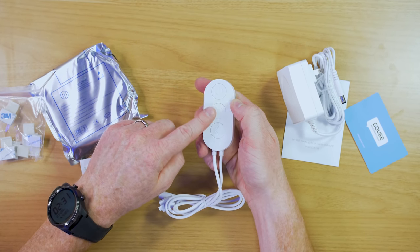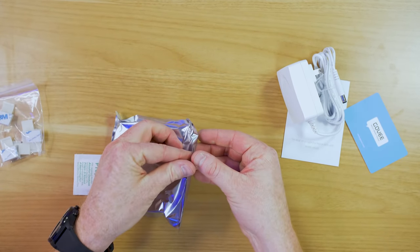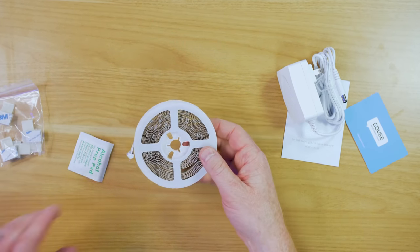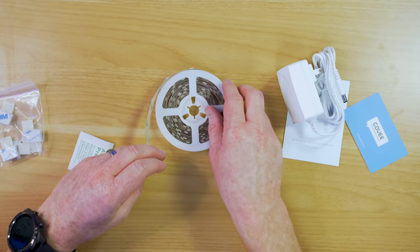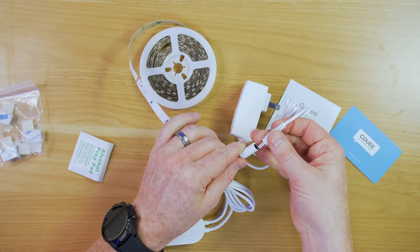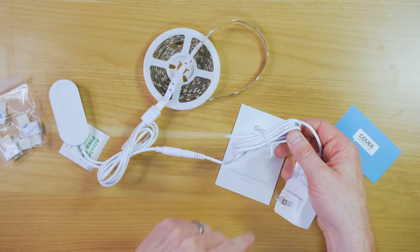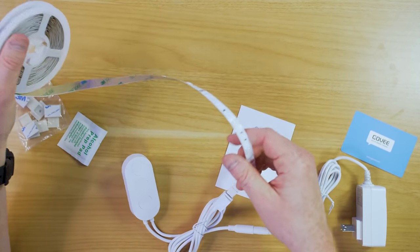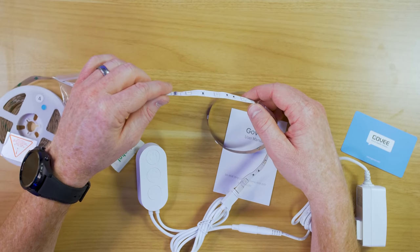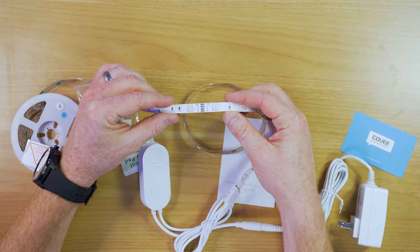So this is how we'll turn it on — we'll be able to change the colors right here and switch through different scenes. This model has 150 LEDs in the pack and it runs the full RGB scale. All we need to do is plug this into our end here and then plug this into the power brick. There's plenty of cable so you'll be able to route these pretty much wherever you want. You are also able to cut these if you want to — you would just need to solder new connections together.